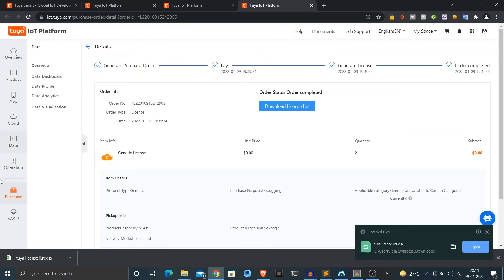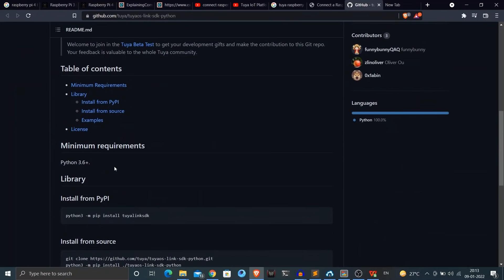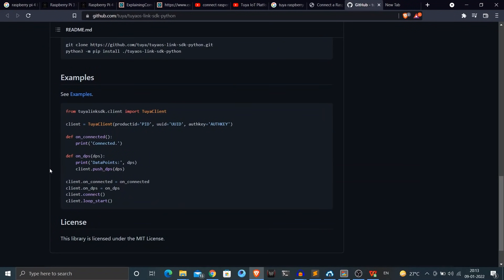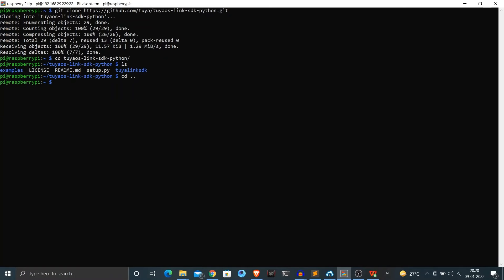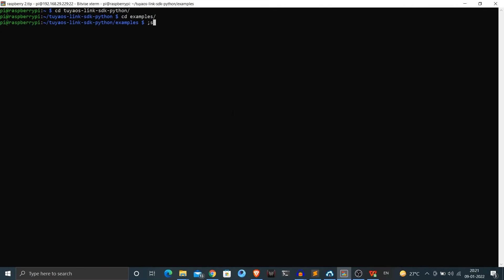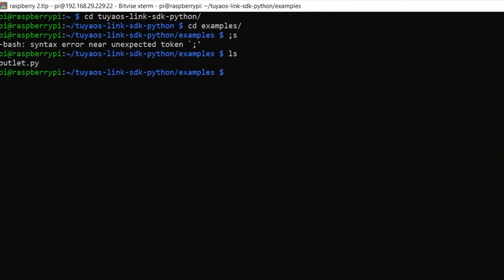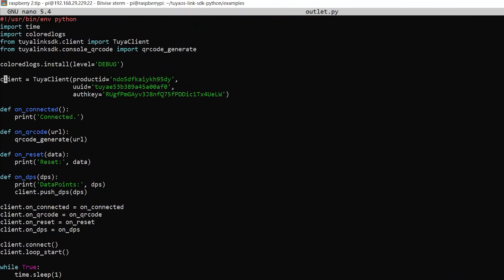Now we have completely set up our project on the Tuya IoT platform. I'll install the Tuya Link Python SDK on my Raspberry Pi so it can communicate with Tuya cloud. Go to the GitHub repo linked in the description below for installation instructions. I'll come back to my Raspberry Pi SSH session, clone the repo with Git, and then install the downloaded source using pip. After installation, go to the examples directory inside the repo where you'll find a file called outlet.py — this is base code to interact with Tuya cloud, and we can start writing our own code on top of it.